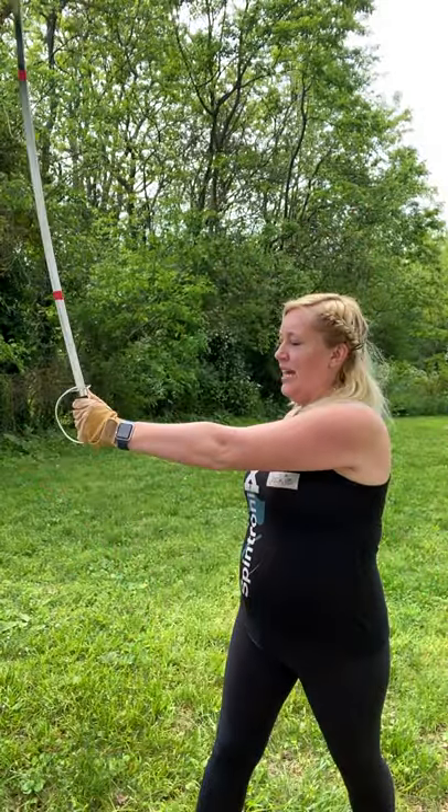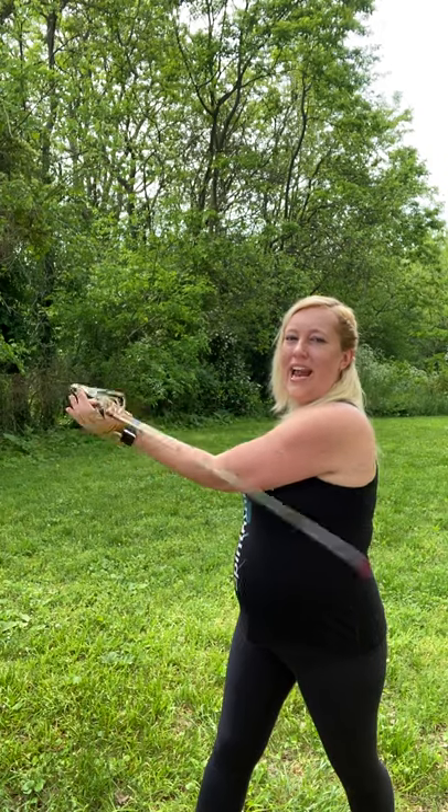Avoid bending your elbow, bending your shoulder, and all that sort of stuff. I can do it on the left hand as well. I can also push it across my body and I can do it to the side.